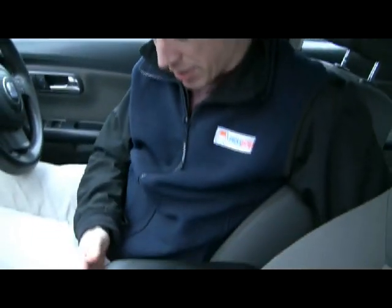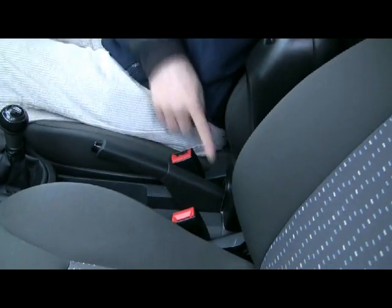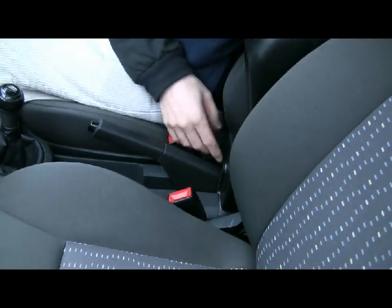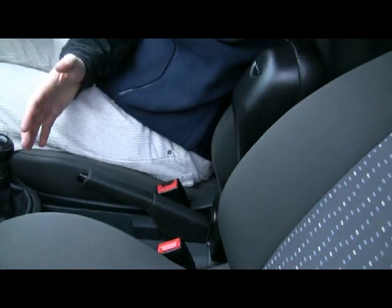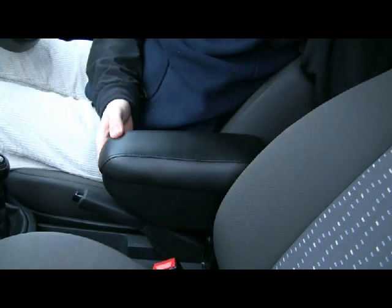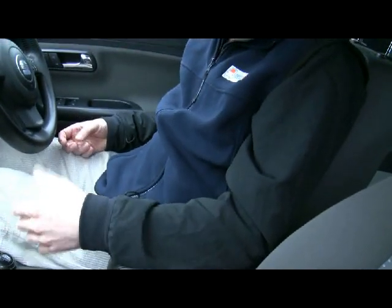Now we have the armrest in position — it's not screwed in, it's just in place to show you. The armrest is moulded around the handbrake. When the armrest is in the lifted up position like this, you've got plenty of access to the gear lever and the handbrake. When the armrest is down, it's providing excellent comfort.